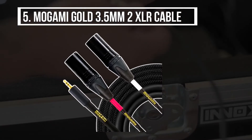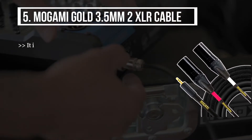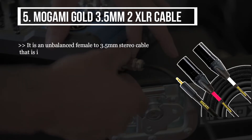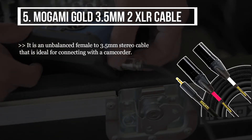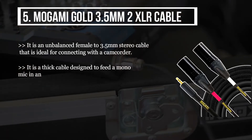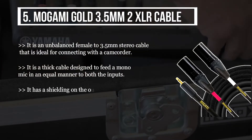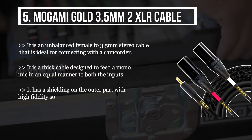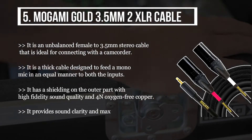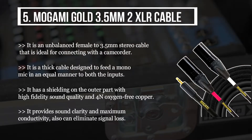The fifth product is the Mogami Gold 3.5 millimeters to 2XLR cable. It is an unbalanced female to 3.5 millimeters stereo cable that is ideal for connecting with a camcorder. It is a thick cable designed to feed a mono mic in an equal manner to both inputs. It has shielding on the outer part with high fidelity sound quality and 4N oxygen-free copper, providing sound clarity, maximum conductivity, and can eliminate signal loss and static noise.